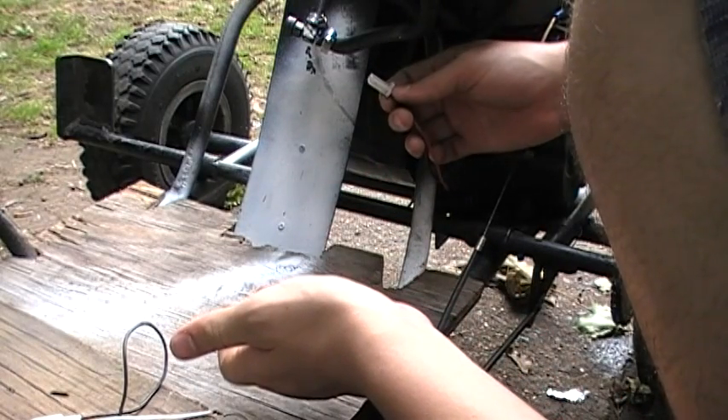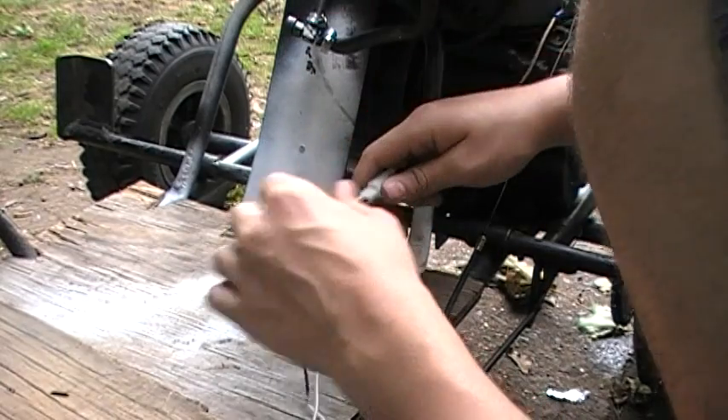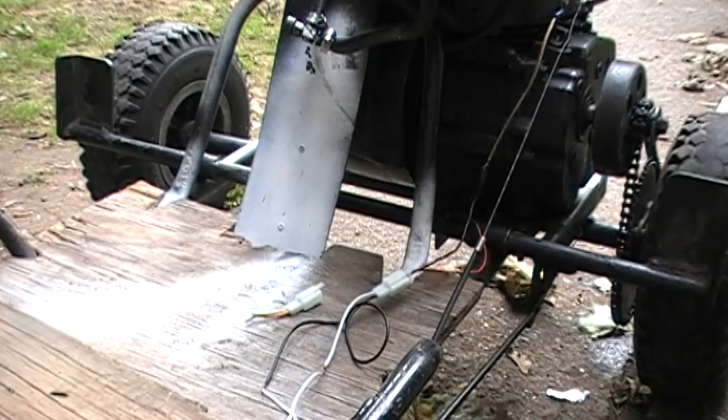Hit it off and it turns on, but now you can't turn it off. So what you do is connect the kill switch — which I'm still setting up, the wires aren't connected to anything right now — set it up to the switch. I had it and then I lost it.